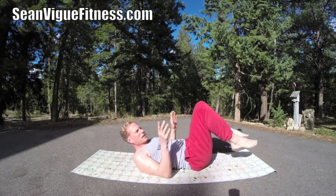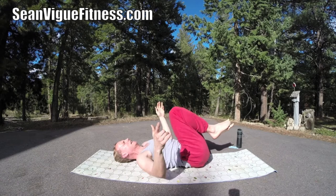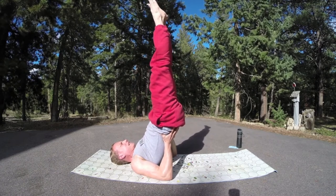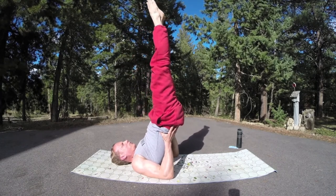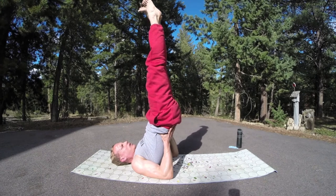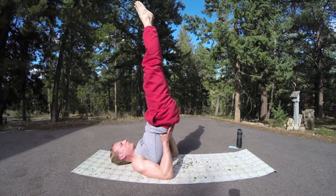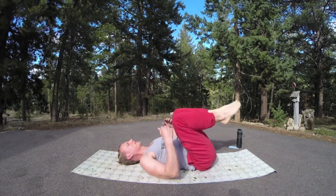Bring it down. Let's do one more here — shoulder stand. Options: you can bring the knees into the chest, a beautiful stretch for your lower back. Feel that mat massaging your lower back. Or come on up — hands on your lower back, eyes to the toes. This pose relaxes and invigorates. Back of the head feels nice and warm — heat activation coming into play. This mat is perfect for the beginner or the veteran, great for men and women. Let's do two more breaths. Lift a little higher, and come on down. Bring the knees in.